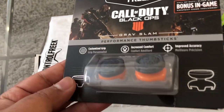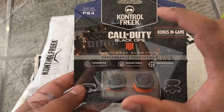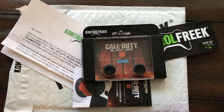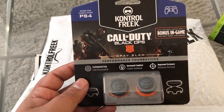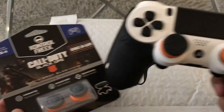Shout out to Control Freak for sending me these brand new Black Ops 4 Grand Slam Control Freaks. These things look amazing. First and foremost, the packaging is amazing. When I used to do the little Control Freak unboxings we had a little square package, but now they actually upgraded the packaging and it looks totally amazing. I do love the upgraded package from the old-school square box.